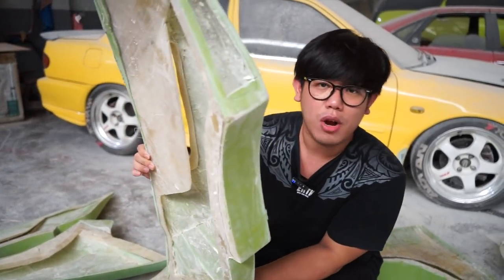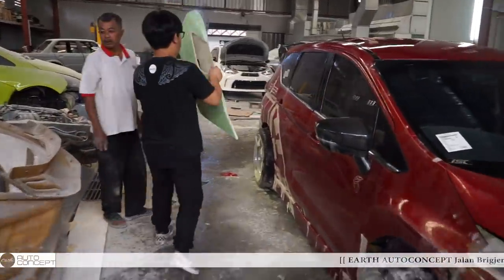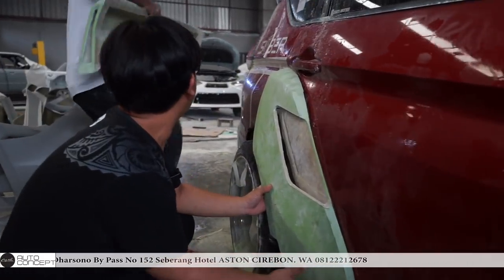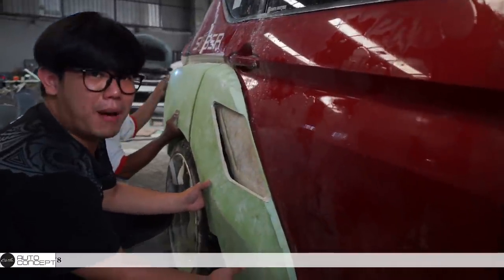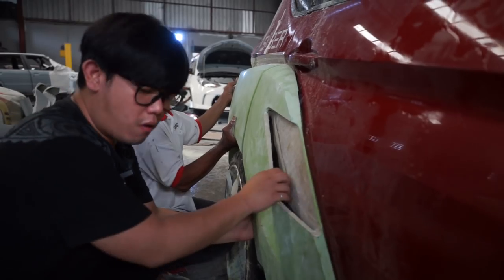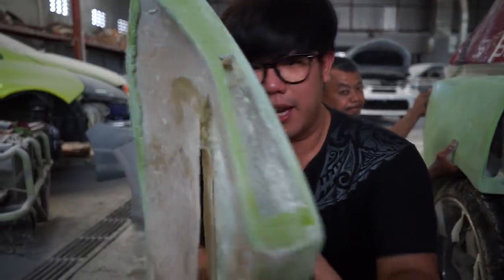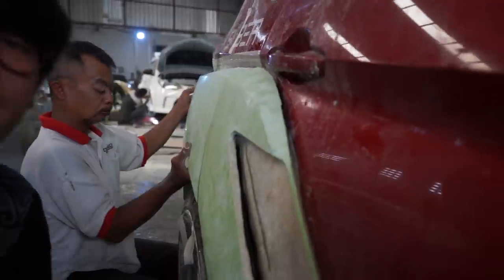Jadi ini bener-bener berfungsi ya — jalur anginnya, kekuatan bodinya kita bener-bener ukur. Ini yang gue janji-janjikan ke kalian semua soal desain aerodinamis. Kalian bisa lihat, ini di dalam white body segede ini, selebar ini, dimana ada sekitar 15 cm keluar ini mobil. Kalian bisa lihat ini jalur angin masuk, dan ini anak-anak bikinin jalurnya semua. Jadi ini bener-bener akan terkoneksi dari jalur ini. Ini wilayah depan, angin masuk, dan ini akan menembakkan angin ke wilayah belakang. Jadi ini bener-bener vision all function.